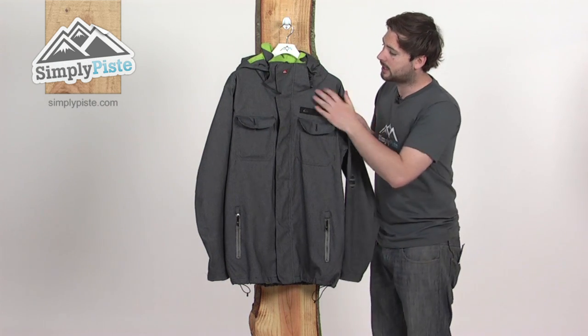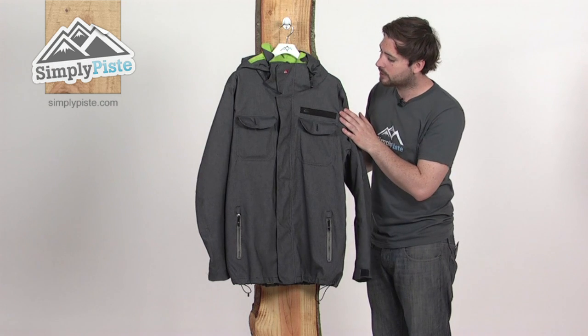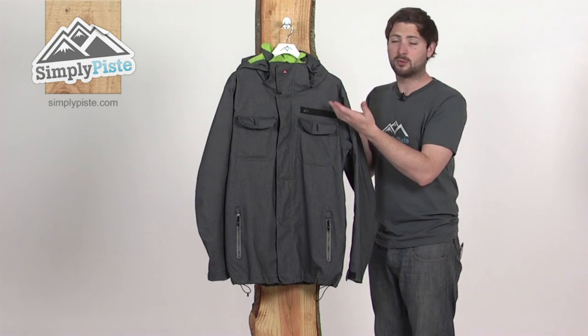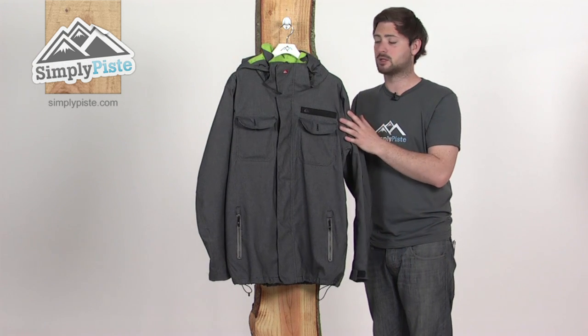Starting by taking a look at the fabric first — it's like a denim-y type material, so a little bit different to any kind of standard jacket you might find. Still fully waterproof and breathable though, so it keeps you nice and comfortable.